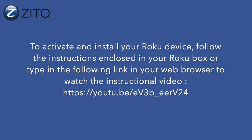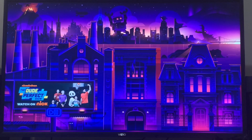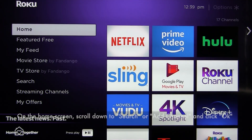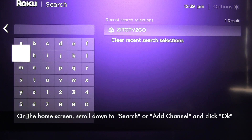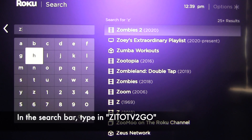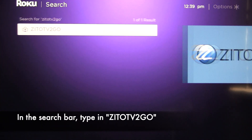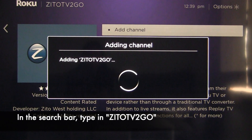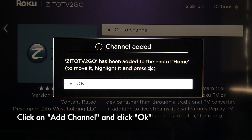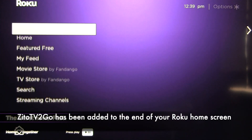Once you have activated your Roku, go to the home screen, click on Add Channel, and find Zito TV2Go. On the home screen, scroll down to Add Channels and click OK. In the search bar, type in "Zito TV2Go," then click Add Channel and click OK. Now Zito TV2Go has been added to the end of your Roku home screen.